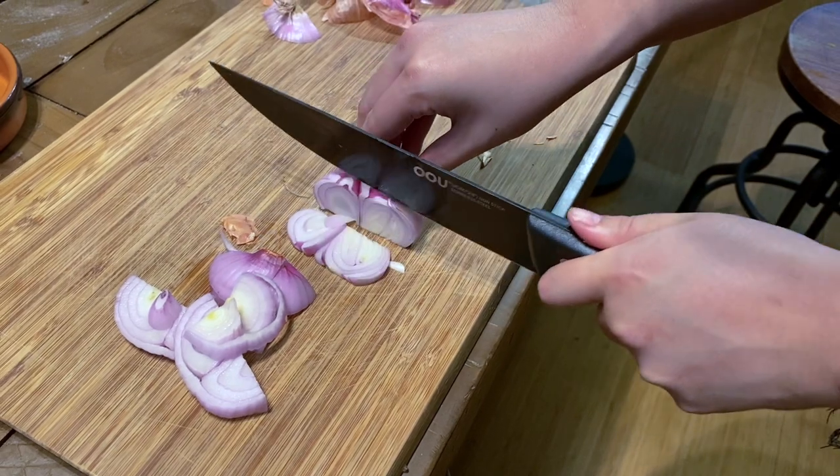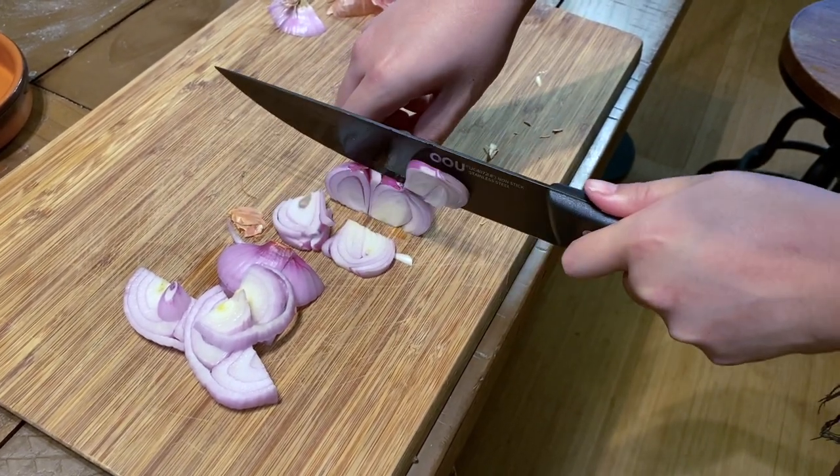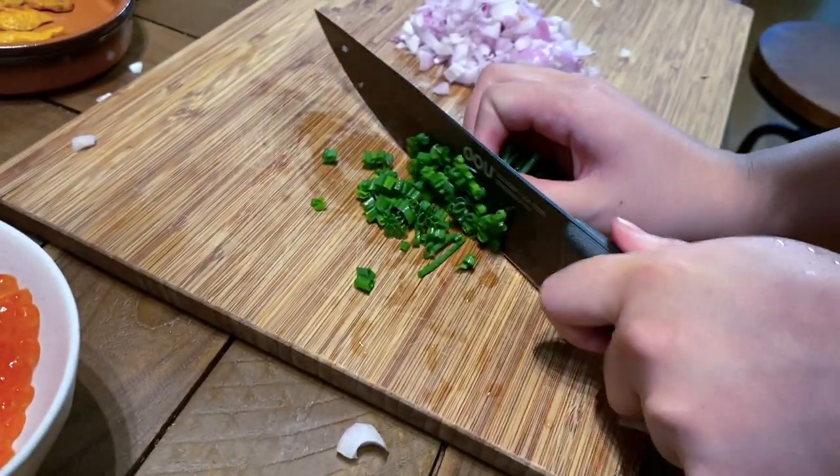Next, we're going to dice the shallots into small pieces, and then same thing with the chives.